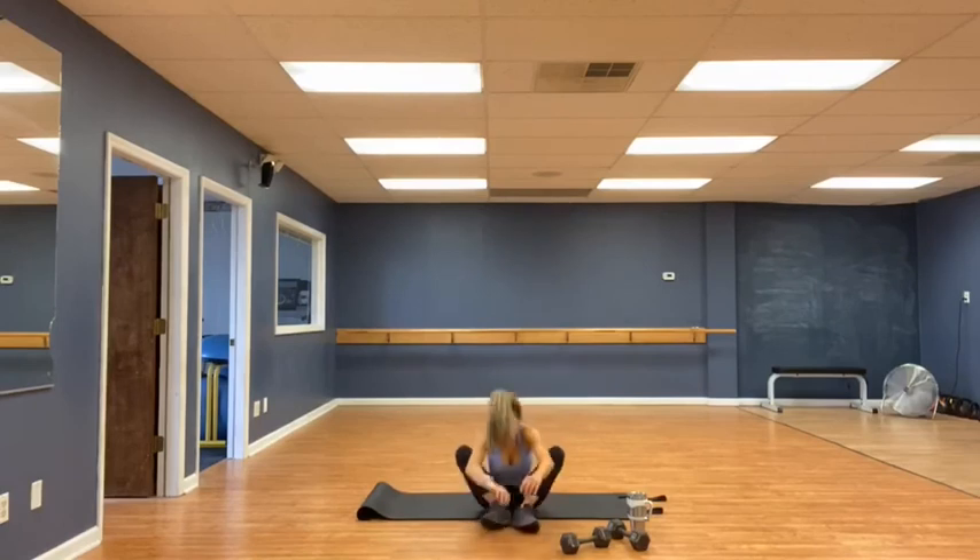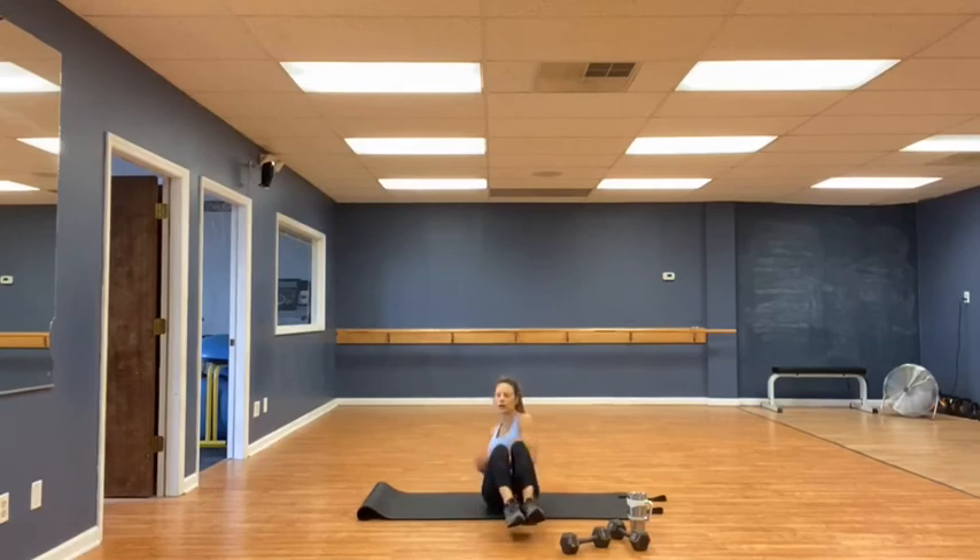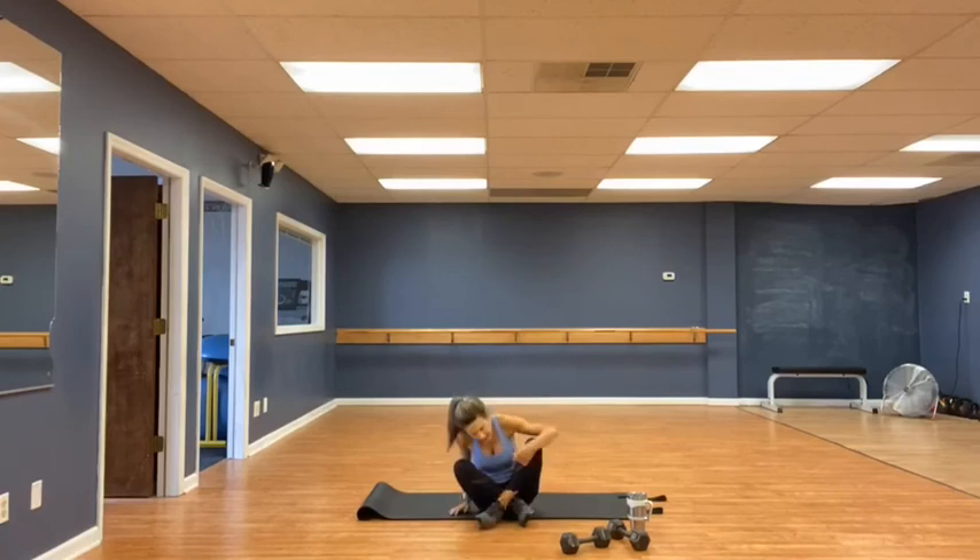Face and twist, rushing twist — whatever you want to call them. Fifteen each side. Let's knock them out. 1, 2, 3, 4, 5, 6, 7, 8, 9, 10, 11, 12, 13, 14, fifteen. And last exercise.